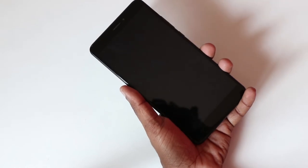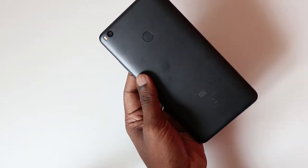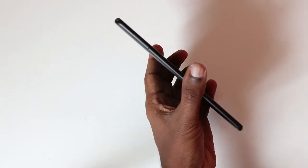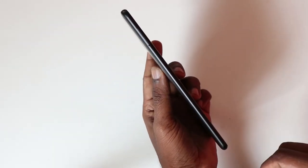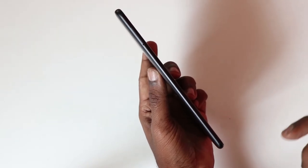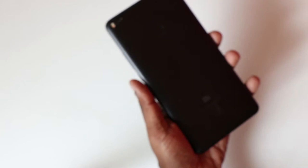Now let's take a look at the phone. The Mi Max 2 is a huge improvement in design compared to the first generation Mi Max. It's more refined, more handy, and it's very thin. It houses a larger 5300mAh battery, yet Xiaomi has kept the phone slim at close to 7.6mm thickness, even though it weighs around 200 grams.